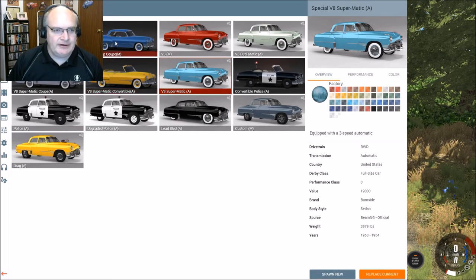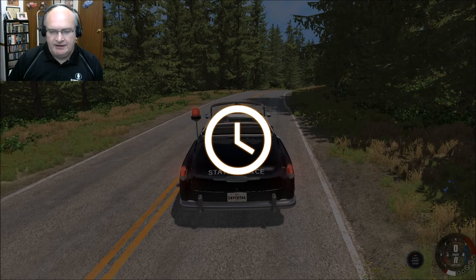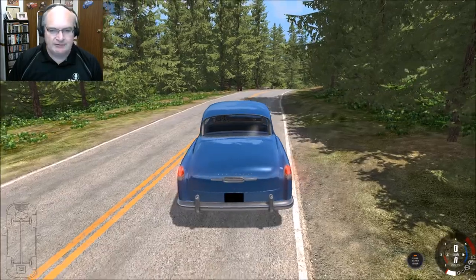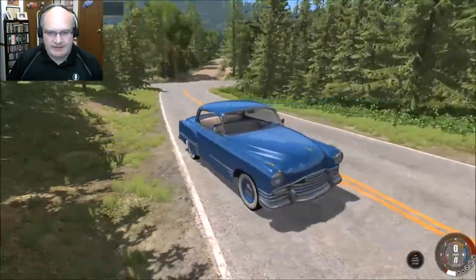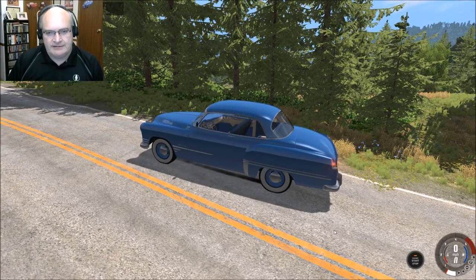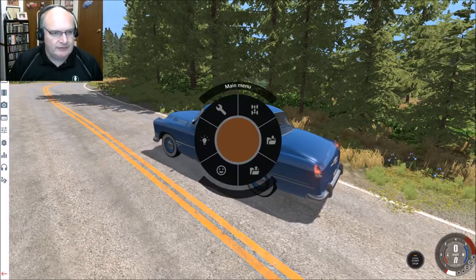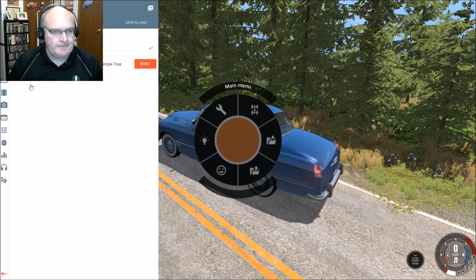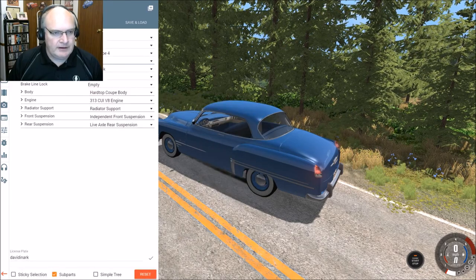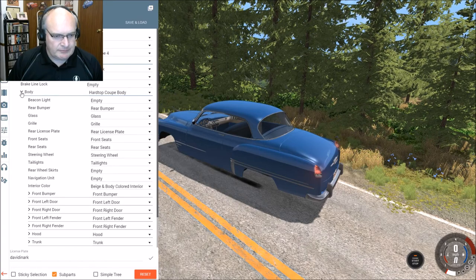Here is the hardtop coupe, so we have the Supermatic coupe over here. And then here is a hardtop version of the coupe as well. We'll just pop that in. To me, it's a lot like the Supermatic. I don't really see that much of a difference other than the trim, showing you that it is a hardtop that at least in theory can be removed. I don't know if I can actually go into the vehicle config and remove the hardtop roof.